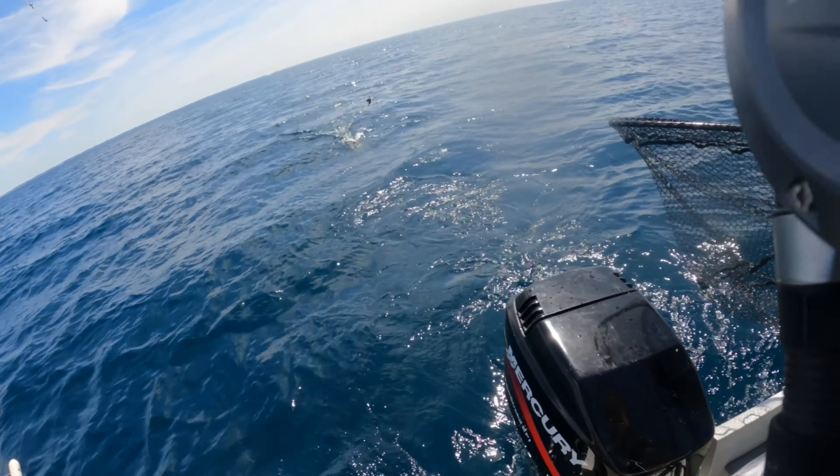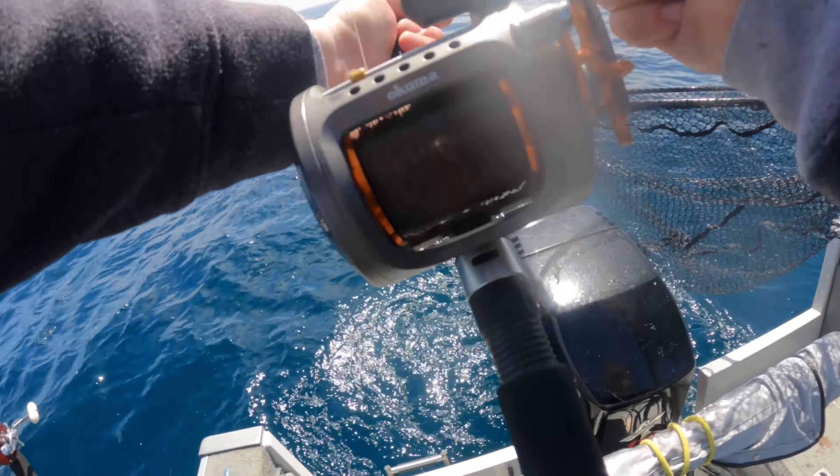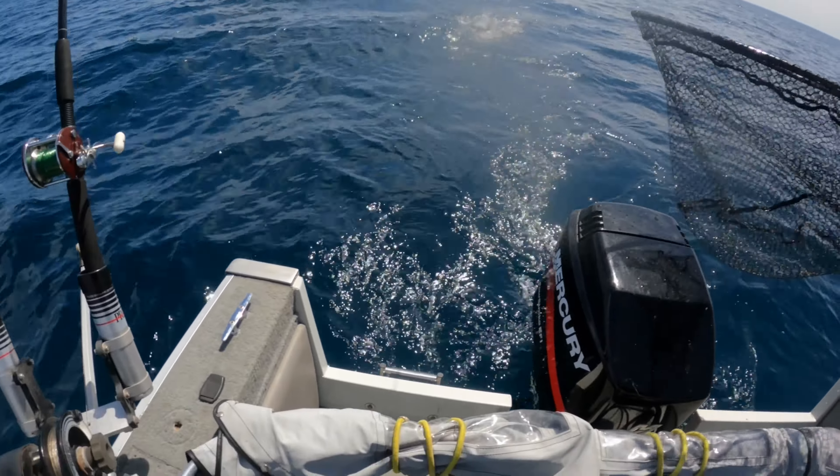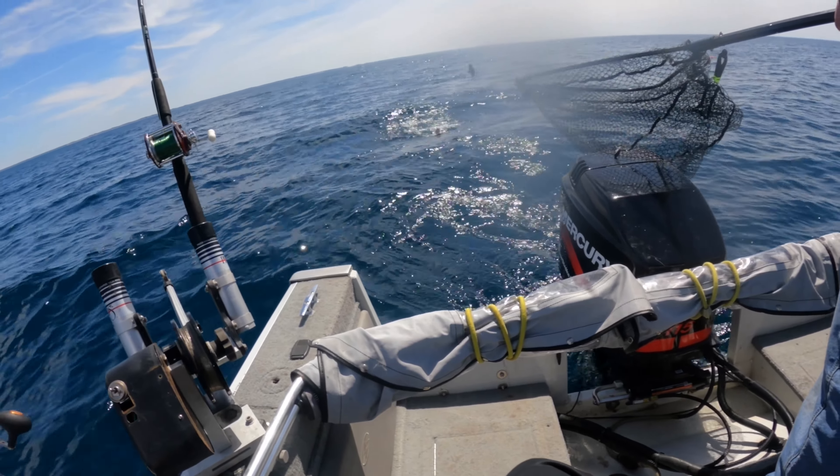Oh yeah, big ol' egg trout! Oh, I want some food!